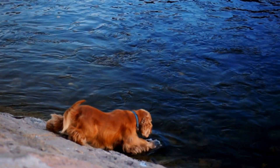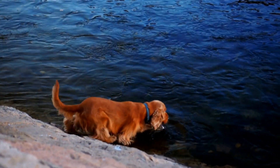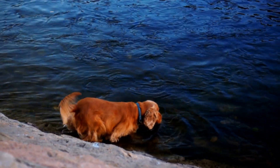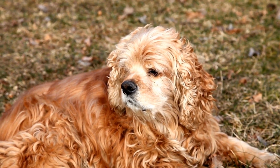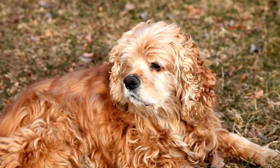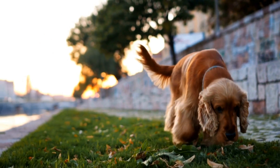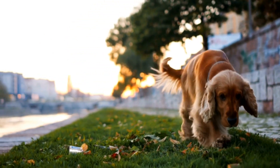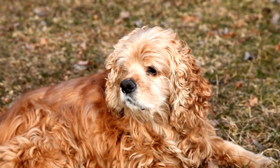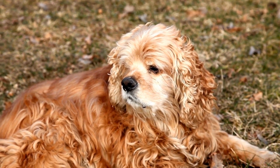How often should you clean your Cocker Spaniel's ears? The frequency of ear cleaning depends on your dog's individual needs. Some Cocker Spaniels may require weekly cleaning, while others may only need it every couple of weeks. It is essential to observe your dog's ears to determine any signs of irritation, redness, excessive wax, or foul odor. If you notice any of these, it may be an indication that more frequent cleaning is necessary.